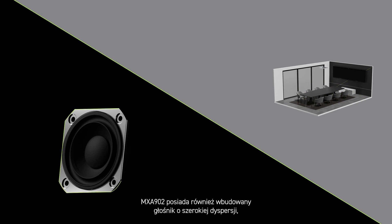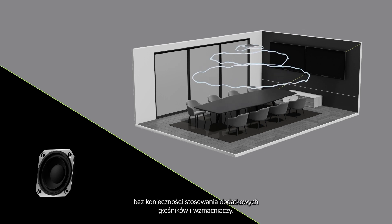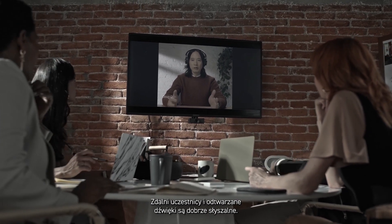Finally, the MXA902 has a built-in wide dispersion loudspeaker that delivers robust sound throughout the room without the need for external speakers and amplifiers. Remote participants and program audio playback are easy to hear.